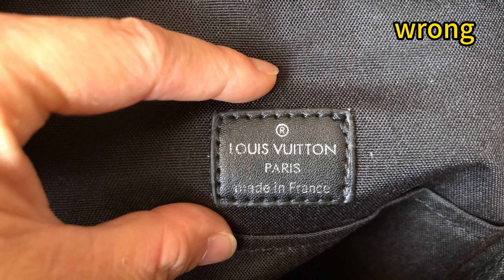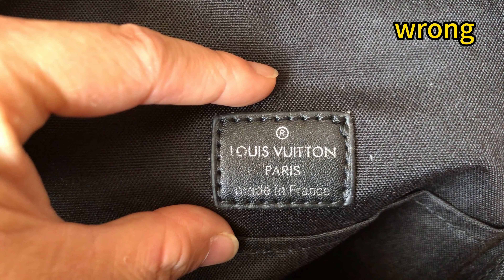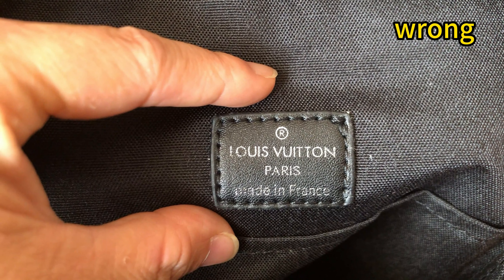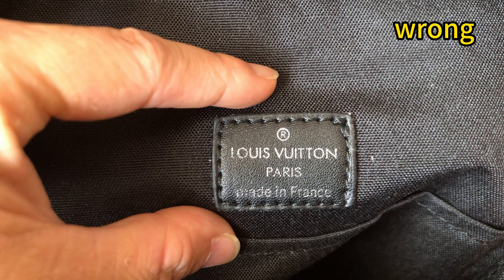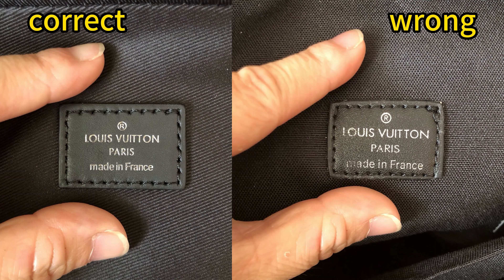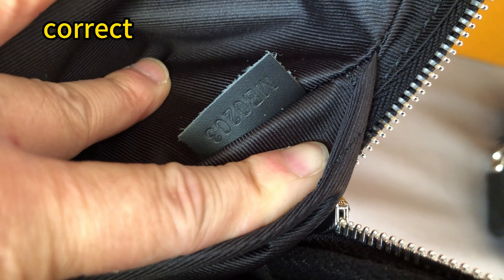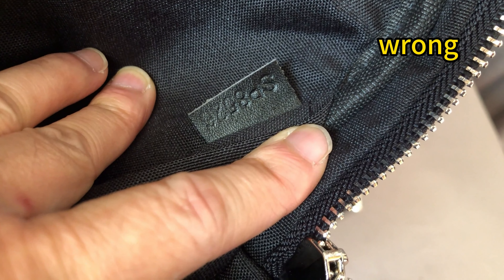Let's check this wrong one. Firstly, it uses synthetic leather and the logo font is quite big — too big. The edge of the tag is very bad, this is not correct. Pulling them side by side, you can see the big differences. Left side is the correct one, right side is the wrong one. The correct one has a piece of leather with the serial code embossed. The wrong one also has a piece of leather but the quality is quite bad.